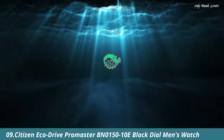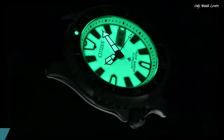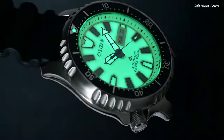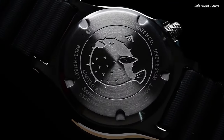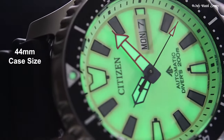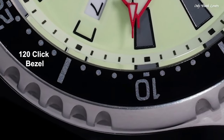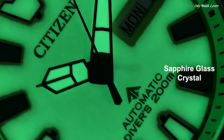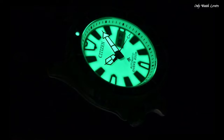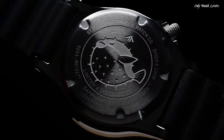Number 9. Citizen EcoDrive Promaster BN15010E Black Dial Men's Watch. Silver Tone Stainless Steel Case with a Black Rubber Strap. Black Stainless Steel Bezel. Black Dial with Black Hands and Dots Hour Markers. Dial Type Analog. Citizen Caliber EcoDrive E168 Movement. Scratch Resistant Mineral Crystal. Screw Down Crown. Solid Case Back.